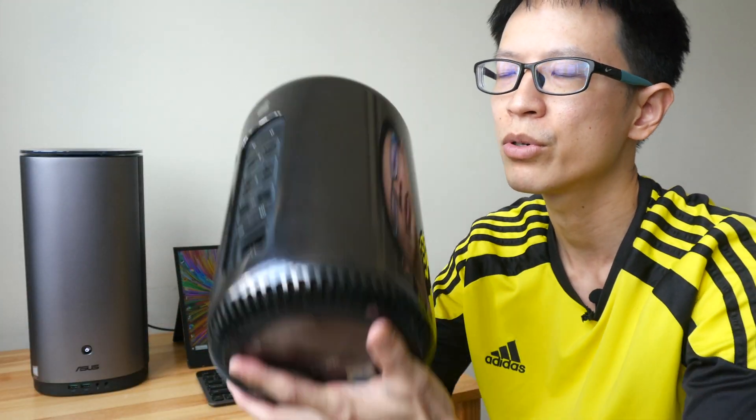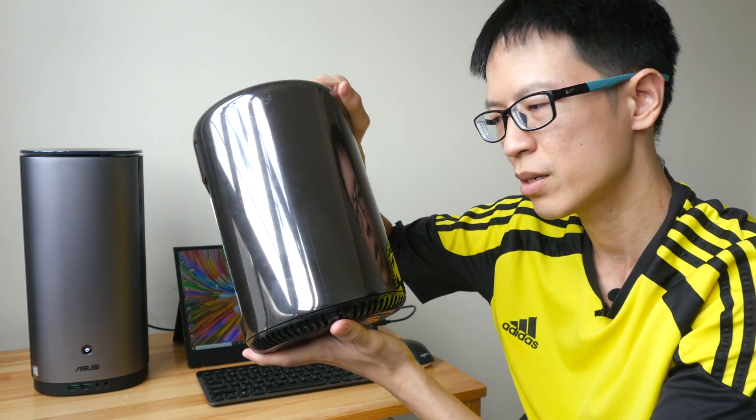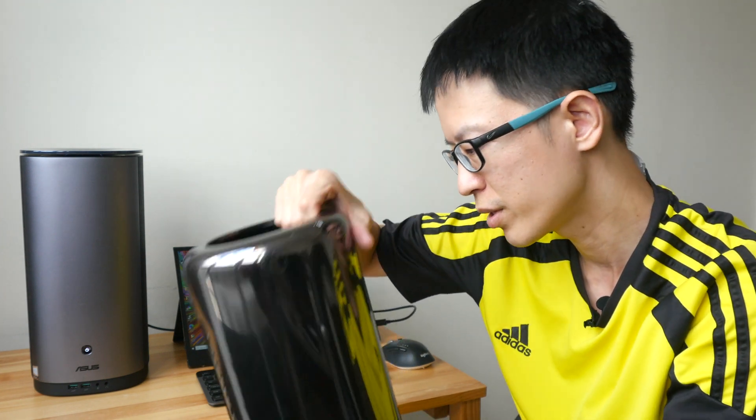Is it worth the money? It can last you for a few years, so in that sense it's worth it. I've been using my Mac Pro 2013 — which I paid a lot of money for seven years ago — and I'm still using it because it still works. If I had a system like the PA90 I'm very sure I'd be able to use it for at least 10 years, no kidding. Thanks for watching — if you have any questions let me know in the comments below. See you in the next video!